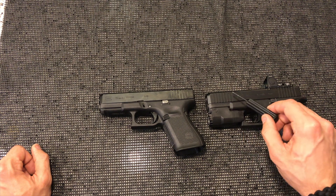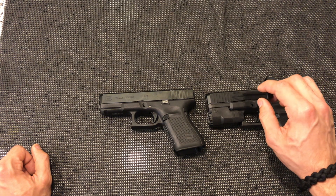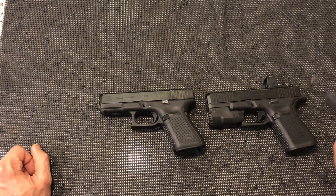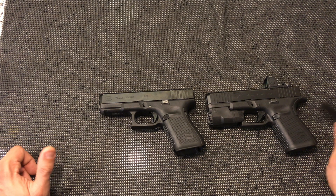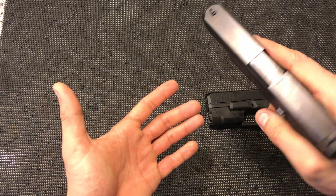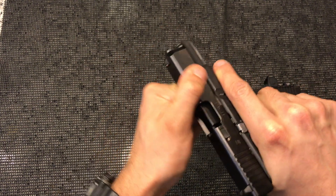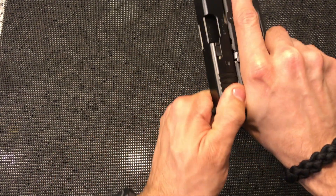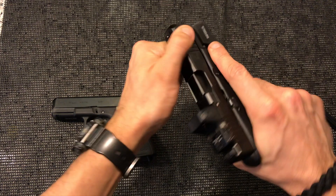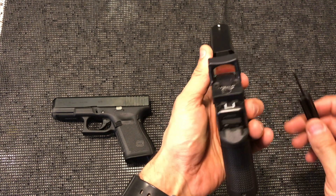Another thing I really love are these front serrations. I think it's about time Glock put these on all of their pistols. If you don't choose to use them, they don't take away from anything. But with the new finish on the Gen 5 slides, they are very slick and it's difficult to get a grip when manipulating the slide. Having the serrations makes it incredibly useful.